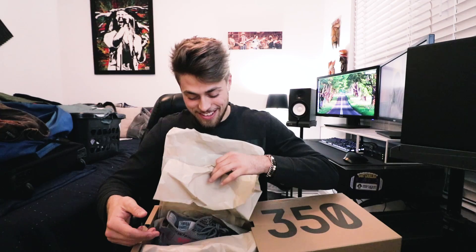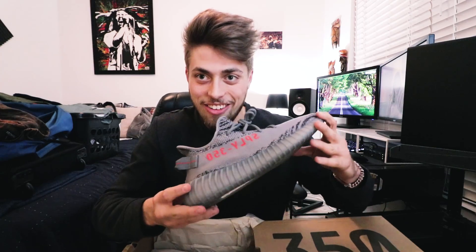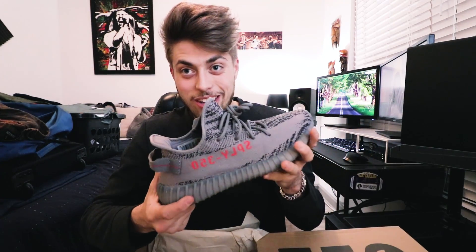Let's go ahead and open these up. Oh my God, I'm so excited. Oh man, these are so bad. I like the pull tab on them too — that's so fire. So here they are: the Beluga 2.0s. I am in freaking love with these shoes. I love the first Belugas, but I think I like these a little bit more. They're still pretty loud — the pattern itself is still pretty loud — and without that orange stripe, with this gray one with the orange letters, it's just absolutely killer.